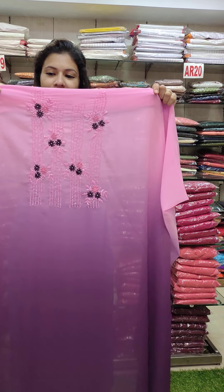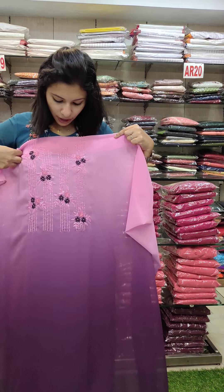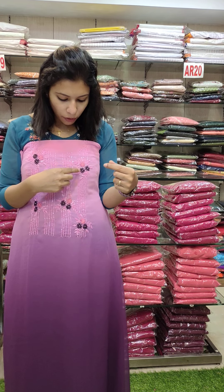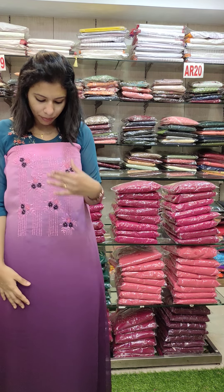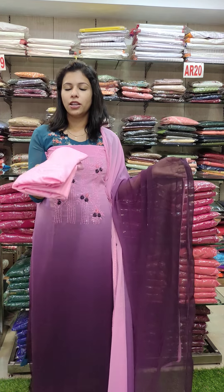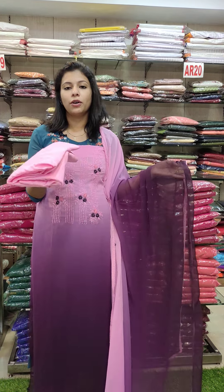This is a lot of cut beads with heavy hand work. Full cut beads in a rotary pattern with a double sheet and horizontal pattern. It works on the sleeve. Pink to purple combination. The bottom lining is also available. Price is 1580.